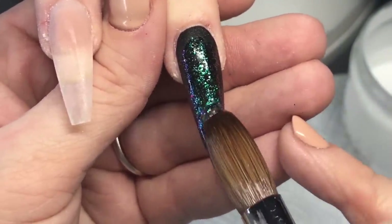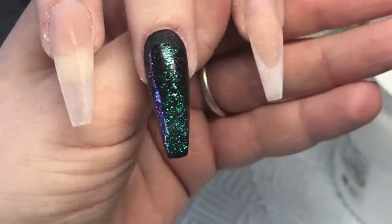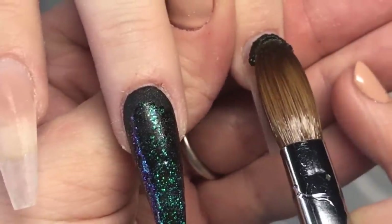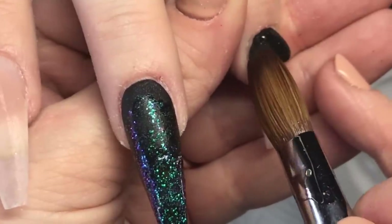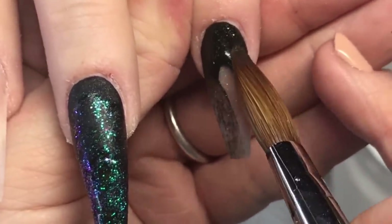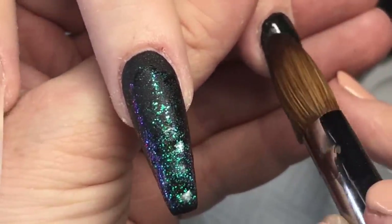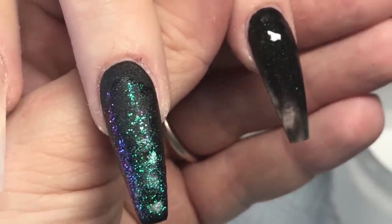For the glitter, I do not mix my glitters with clear acrylic beforehand, because then I can't use them with gel polish clients. I keep it all raw. To apply it, I dip my brush into clear acrylic, picking up a bead the size of an eye bogey, then dip it into raw glitter and apply it to the nail.